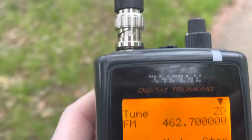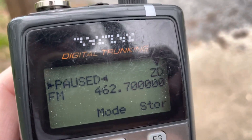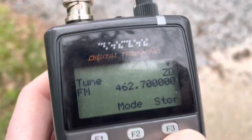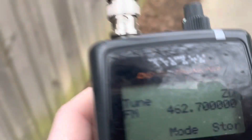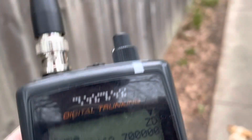Generally, when folks set up a repeater with an input tone, they also transmit the same tone on the output. It serves two purposes: the first is to let mobiles use tone squelch on their receive, so they only hear signals from the repeater. The second is to effectively broadcast what the tone is for the repeater. The downside is it's very easy for somebody to figure out the access tone by simply listening to the repeater output and decoding the tone or code.